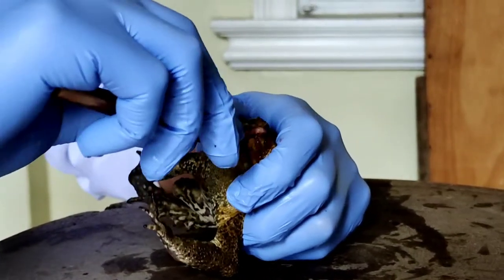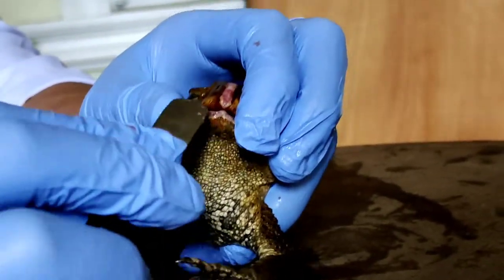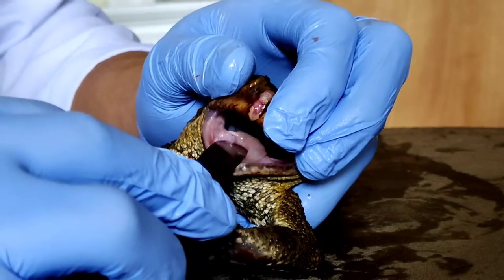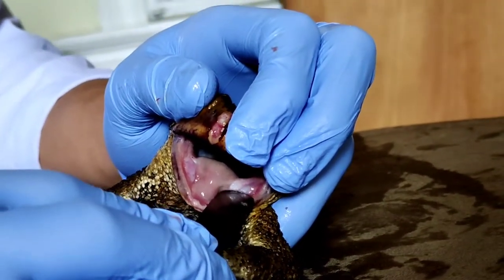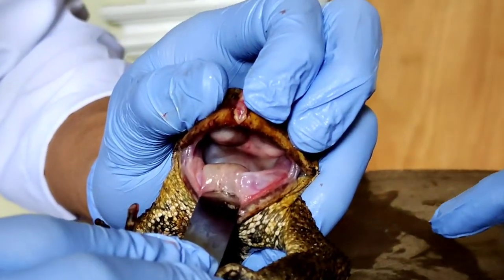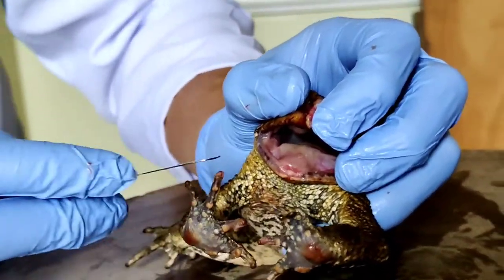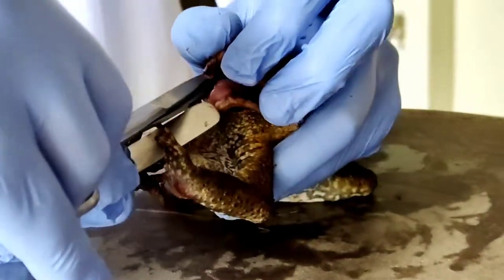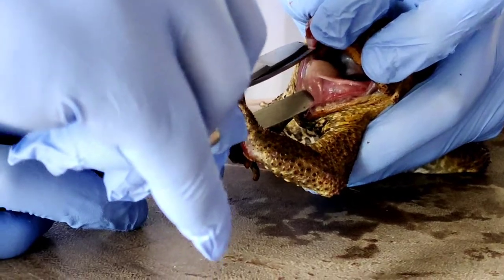We then proceeded to open its mouth to examine what were the components inside. We used scissors to cut the corners of the mouth where the maxilla, or the upper jaw, and the mandible, or the lower jaw, join together.